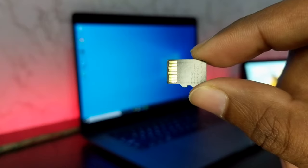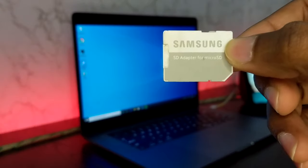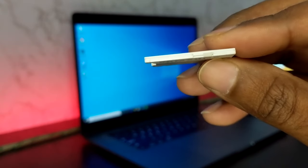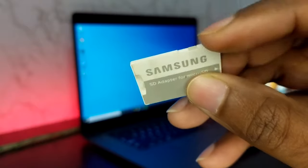The first thing is to check what kind of card reader you are using. If you are using this kind of card reader, make sure it is not locked. You can swipe this button up or down and check if the card is readable by your device or not.